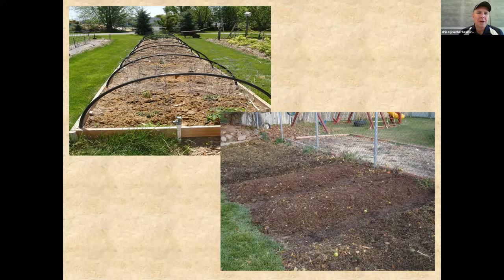With a raised bed you can create low tunnels. You put in some pipe as a sleeve, then use flexible PVC or flexible metal conduit to create hoops over the top, which can extend your growing season on both the early and late ends. You can cover or uncover the tunnel, and remove those hoops in summer as your produce gets bigger.